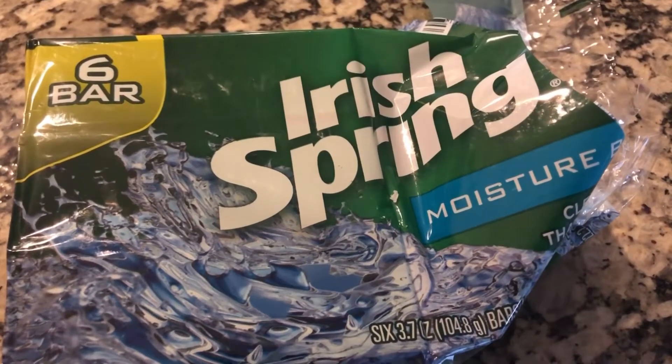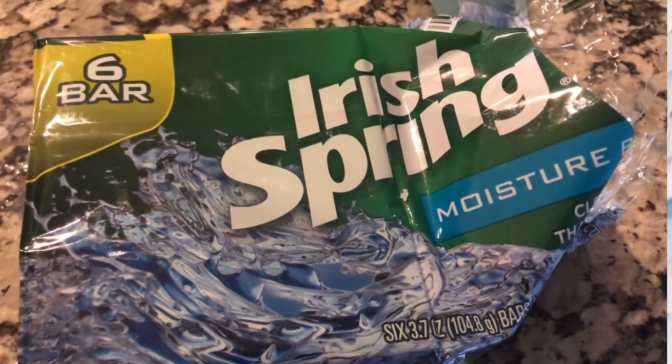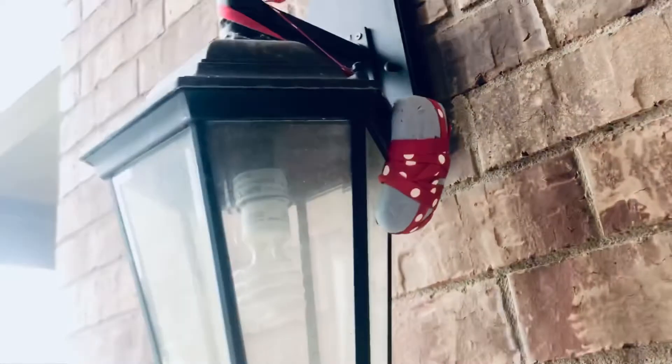I put Irish Spring soap — yep, Irish Spring soap. The flies hate this stuff. I put a bar of soap with a string and hung it up there behind the lamp. I know it's kind of ugly.